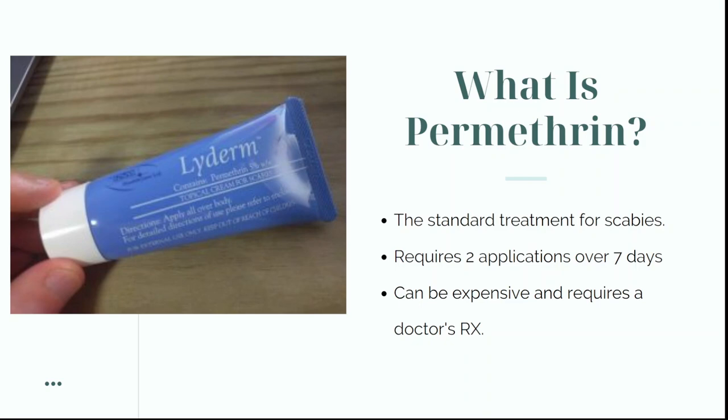It requires two applications over seven days and it's just a simple cream that contains 5% permethrin. The biggest disadvantage with these prescription permethrin creams is they can be quite expensive — you might find yourself paying 20, 30, even 40 dollars for a very small tube like the one I'm holding here. This cream is called Lyderm and was the treatment given to me by my dermatologist, which is a standard 5% permethrin cream.